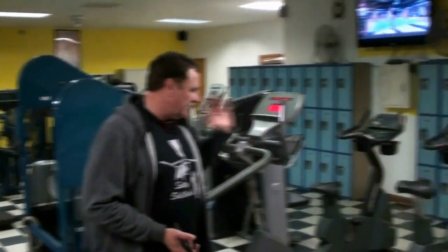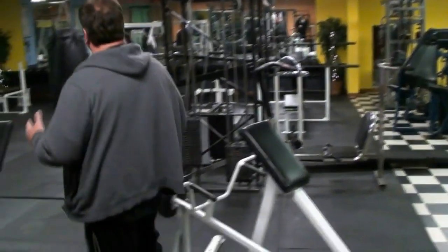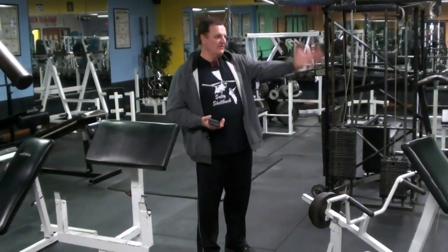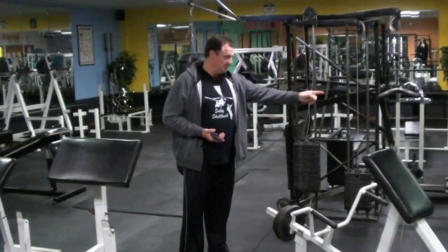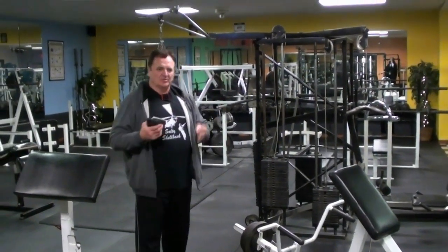Then we're going to move over to the punching bag next — 30 seconds there after 2 minutes rest. Then another 2 minutes rest, go over to the bikes. Then another 2 minutes rest, go over to the elliptical, and then start the circuit over again for a total of 8 intervals, which will only be 4 minutes of actual cardio, but at a really high intense rate — and you have to rest.